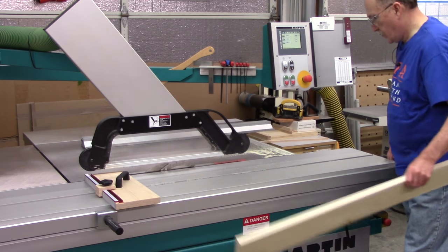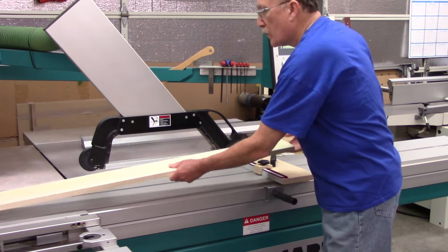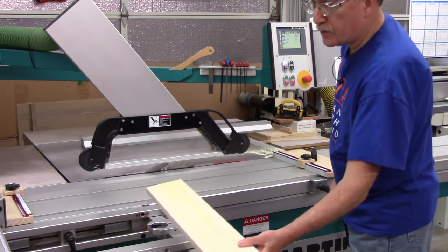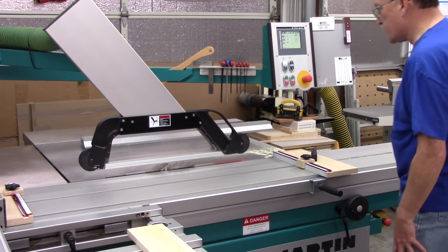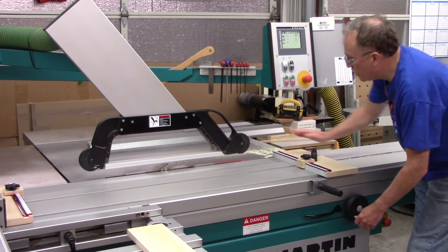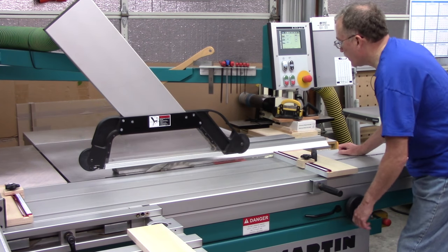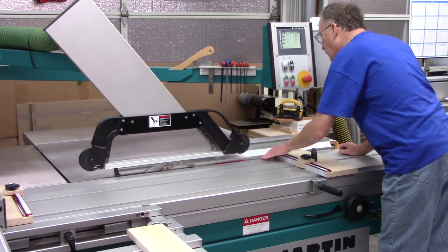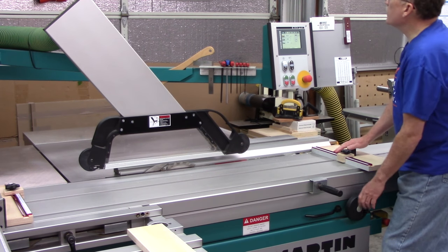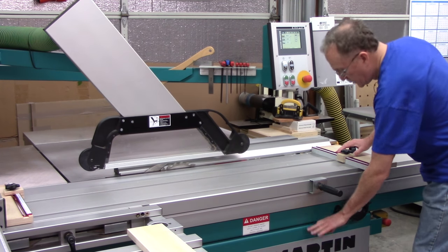The next method to use with the Fritz and Franz — I'm just going to show you how I rip thin strips. We're going to use a similar method to what you saw before, I think it was in the second of the ripping videos. I'm going to unlock the fence and set the width to 1.7 millimeters.